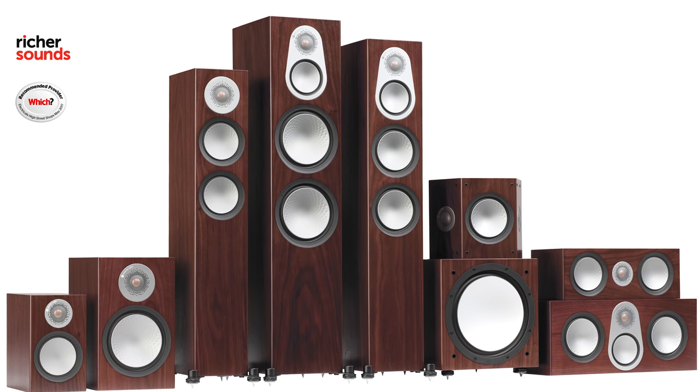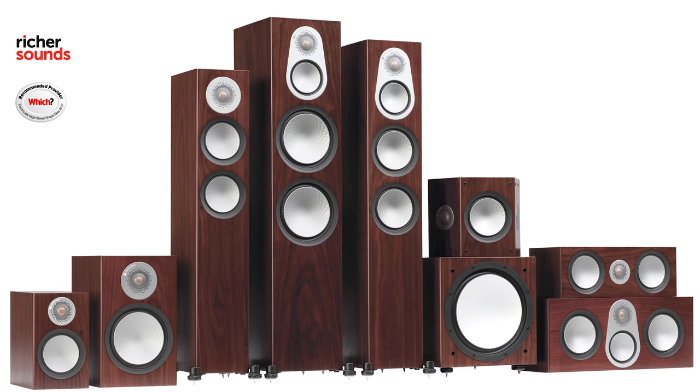Monitor Audio's new Silver range offers the same fantastic build quality, attention to detail and superb sound as their predecessors, but with a host of new features that really set these speakers apart. Using technology from their top-of-the-range Platinum Series, Monitor Audio are ensuring you're getting top technology as well as great value for money.